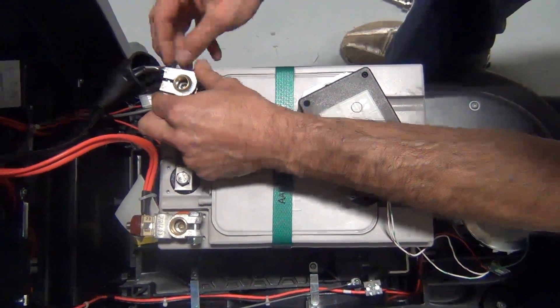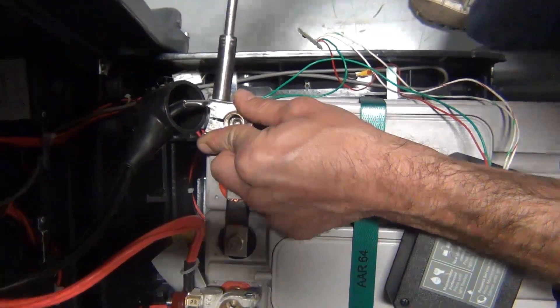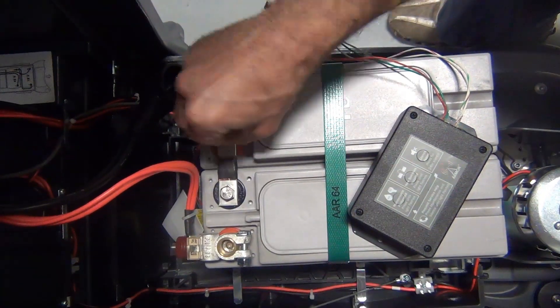Remove the nut on the negative battery clamp and attach the green wire from the armor device, then tighten the nut back on. Remove the screw from the positive terminal and attach the red wire from the armor device and then tighten the screw.